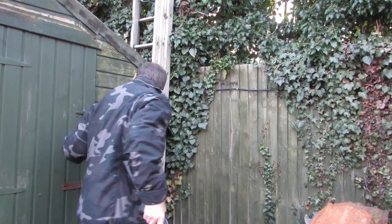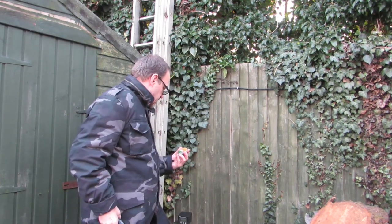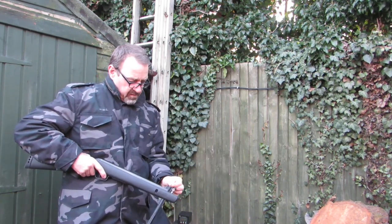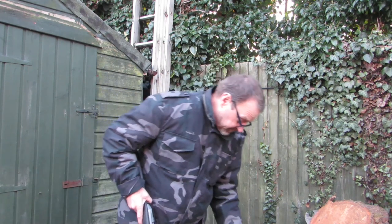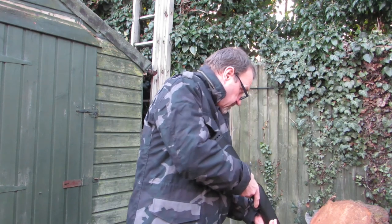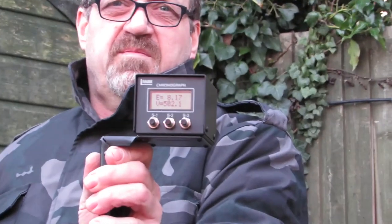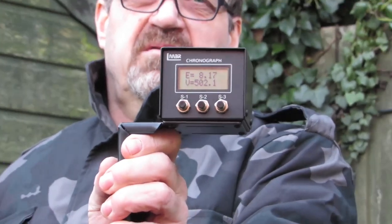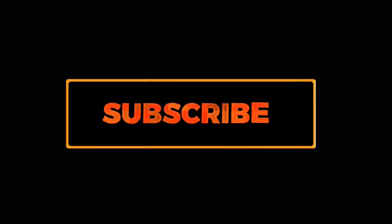Foot-pound wise — let's find out. I think they're 14 point something. 8 point, 8 point — 17 foot pound, 512 feet per second. Not bad! Thanks for watching, see you next time.